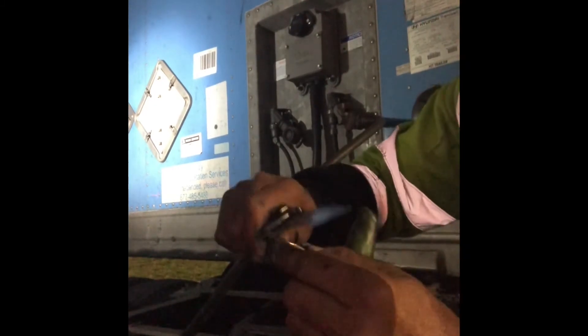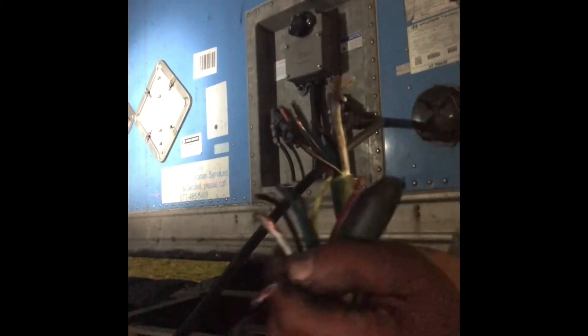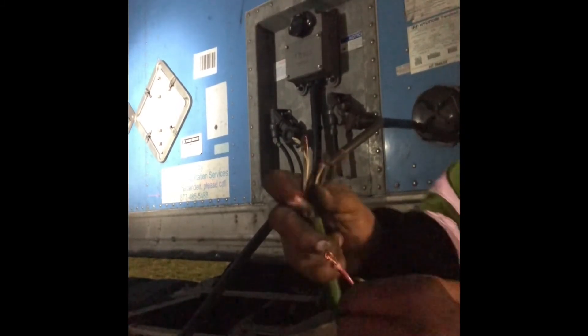Now we've exposed all the wires. Then we want to match the matching wire together. So we see the nice big red one — we're going to put those together. All right, and then I'm going to put them together facing each other.